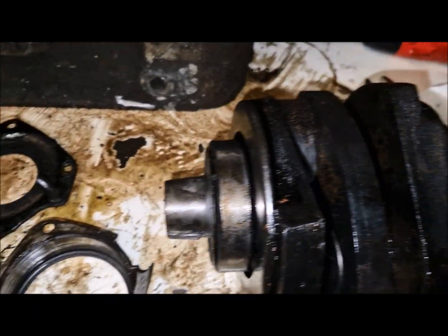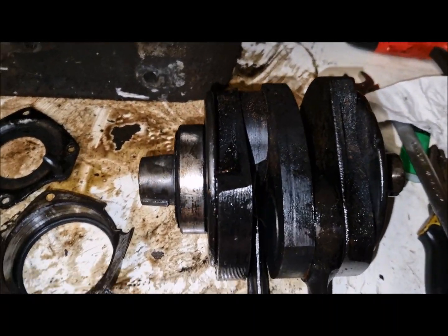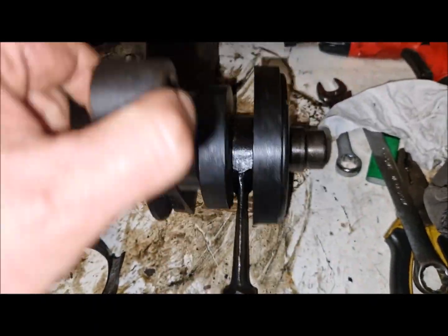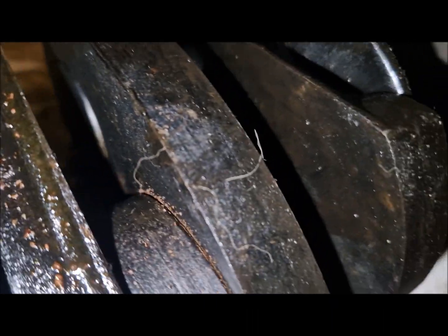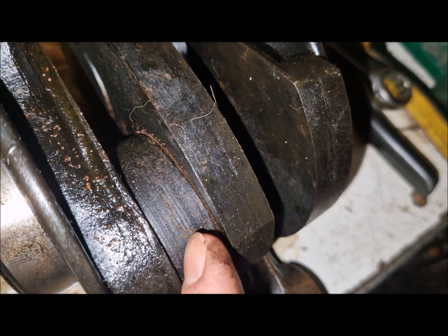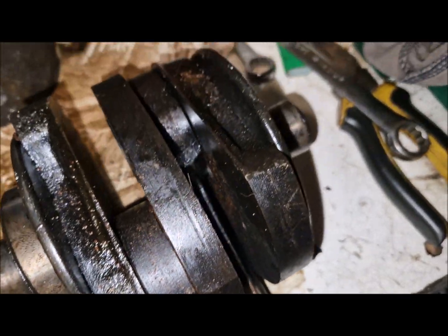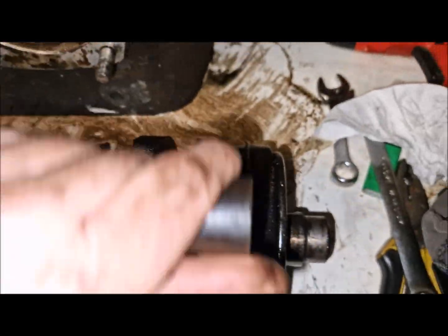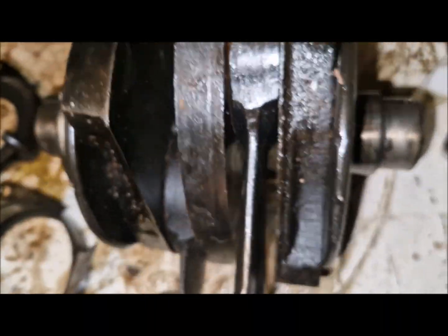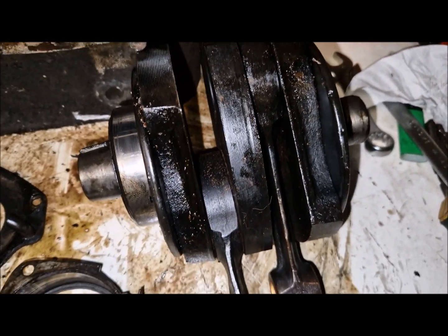I have disassembled the crankshaft — it seems it has no play, but I have to open it. You can see some rust between the rod and this plate of the crankshaft. I have to disassemble the crankshaft completely, but this I will do in the next days.